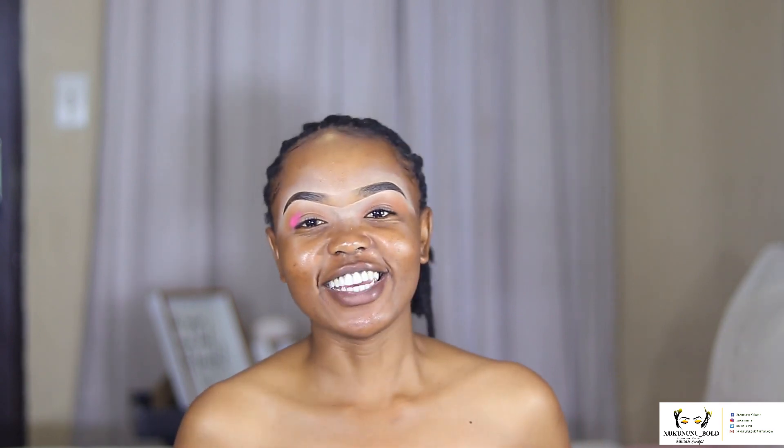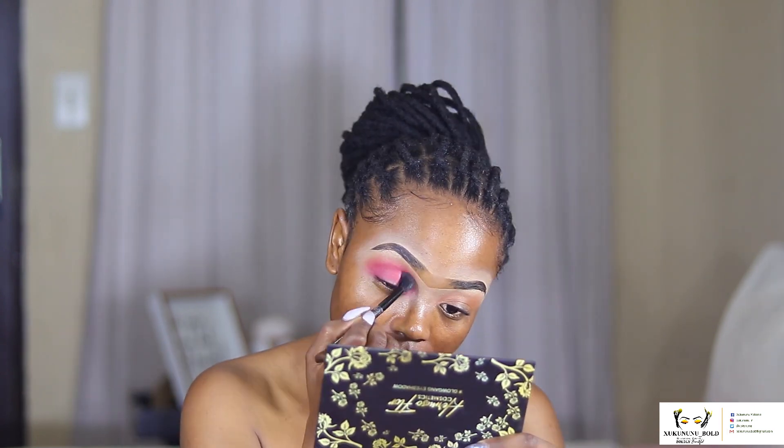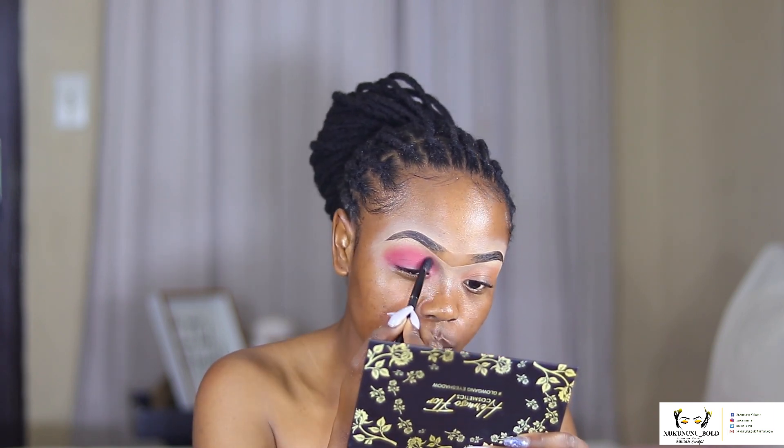We're using the same brush, just cleaning it and packing on the color. Can you see it? She did it! The pigment of these colors — unfortunately I didn't go anywhere so I don't know how long the colors last, but with the nudes and browns I wore them for about two hours and they were still intact. The pink is pigmented, buildable, and I like the way it looks, considering I didn't put an eyeshadow base or a lot of concealer.